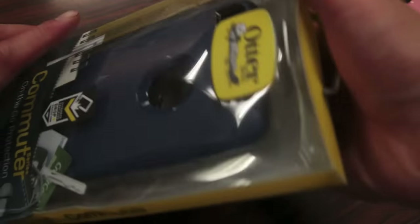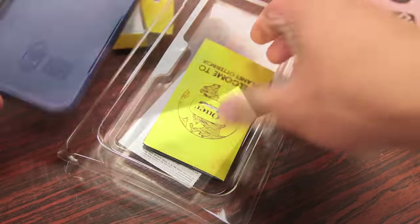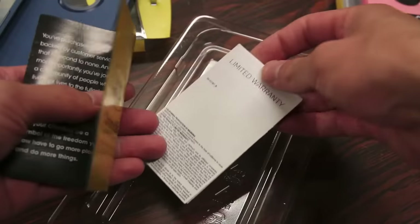Popping these open, these cases do come in your traditional OtterBox packaging. The first and only things included are of course the case itself, an instruction manual, as well as your limited warranty information.